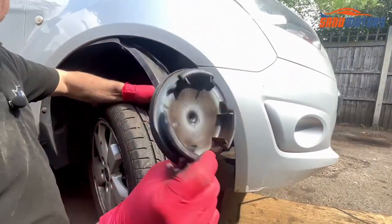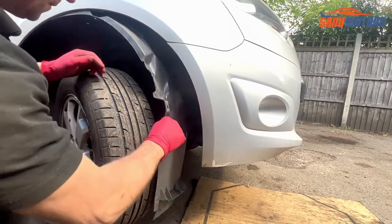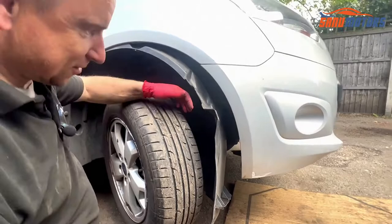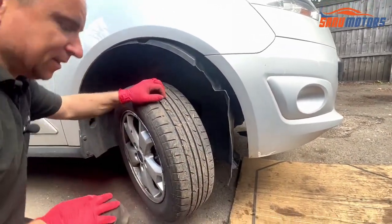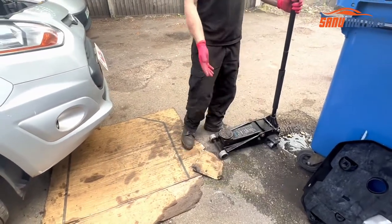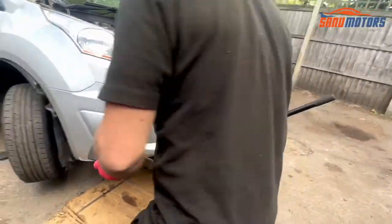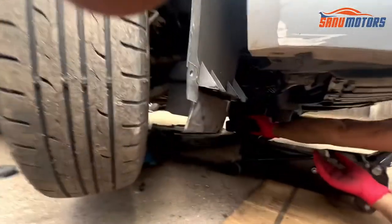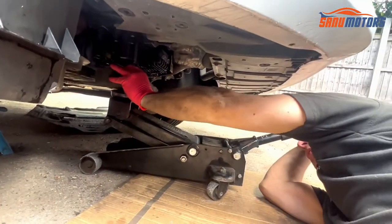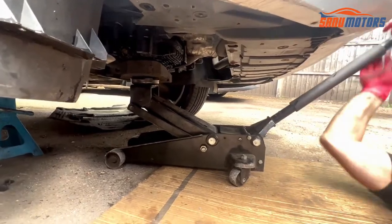Now we can see the crankshaft pulley. Pull the rubber protector off the crank pulley to expose the 18mm bolt — we'll have to undo that in a minute, but not yet. I've got enough room now. Next I'm going to jack the engine up, but I don't like putting the jack straight under the sump, so I'll put a block of wood on top so it doesn't damage the sump — especially on these engines because it's got a plastic sump. It will just crack it. Put a bit of tension on.